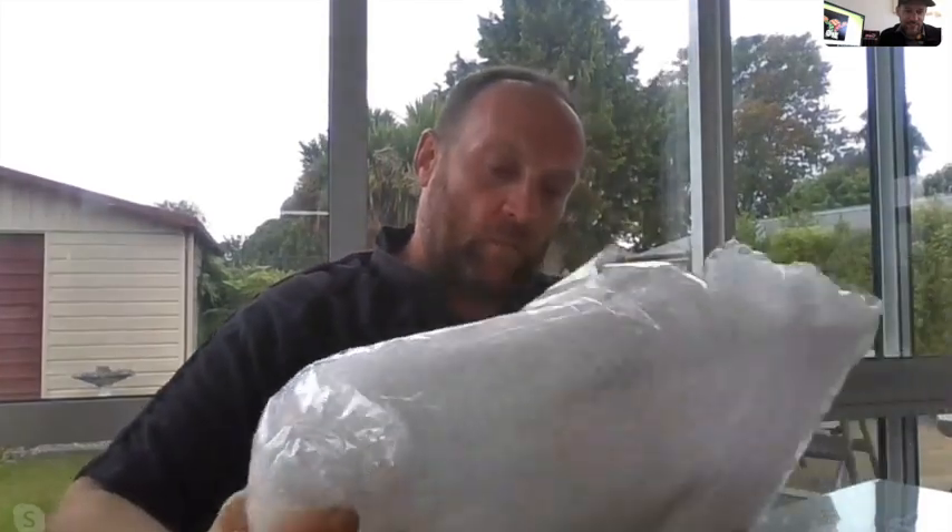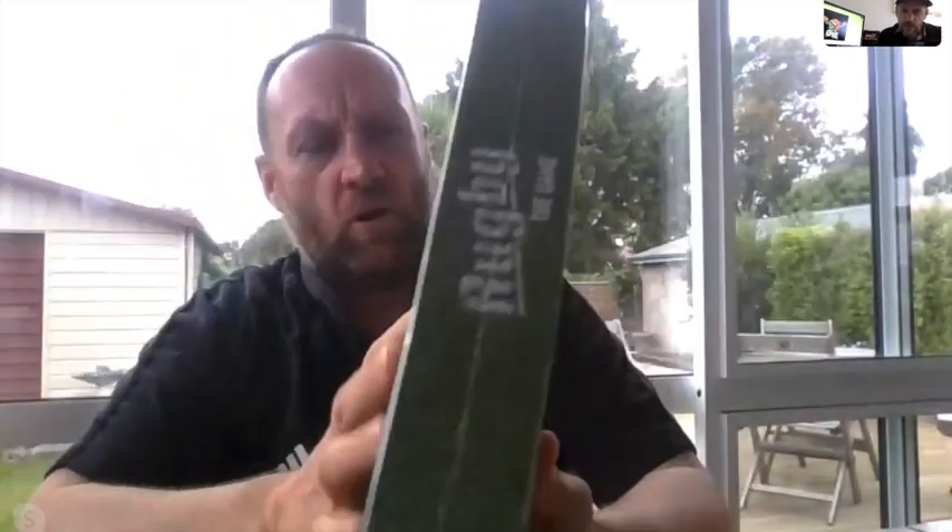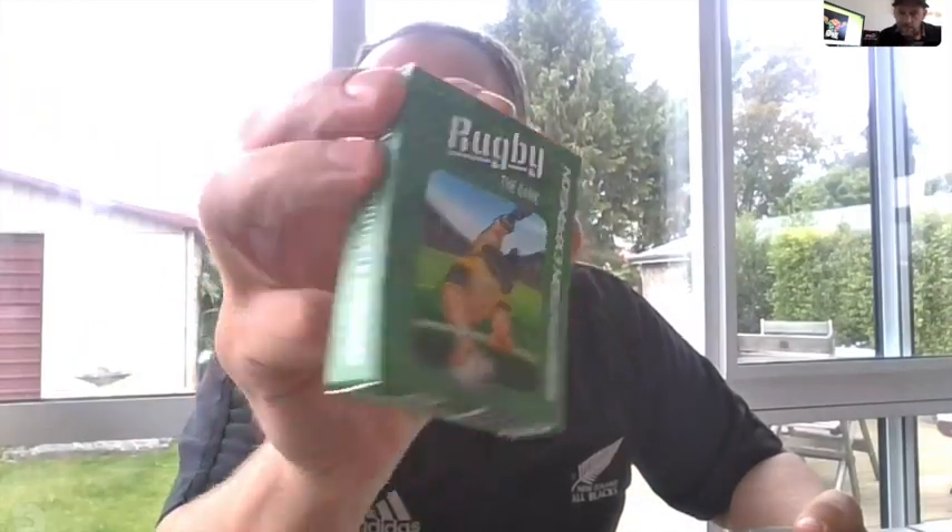All right, so we have it. It's just authentic. I have a copy of Rugby the Game - how good! In all its glory, the box is obviously shrink-wrapped. It looks really good actually, it's got a good heft to it, a good weight. And also one Substitution expansion pack - just a little deck of cards.